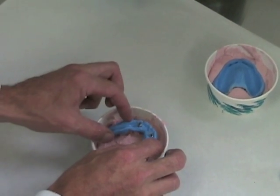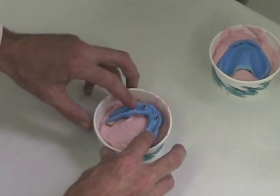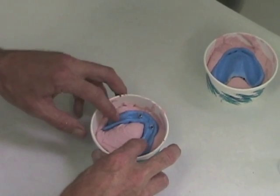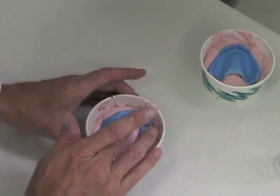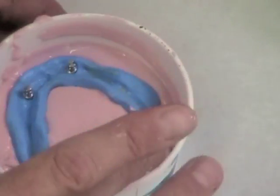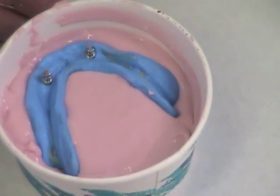Place the mandibular impression in. Try and make sure that the borders aren't too close to the cup edges so that you've got a bit of a periphery all the way around. Make sure that you don't bury the retromolar pads — if you do at this step, you're making sure later when you trim the alginate that you expose those again. If you use a wet finger, you can smooth out that surface so it's nice and smooth and you don't have to do trimming of the cast after you've poured in the stone.